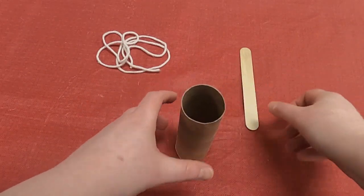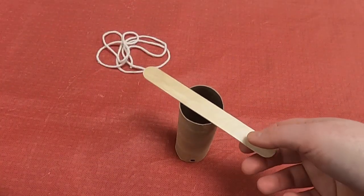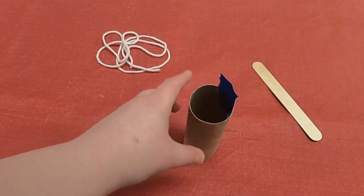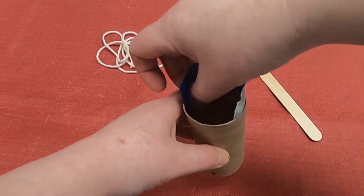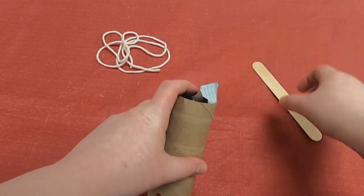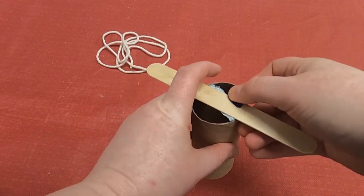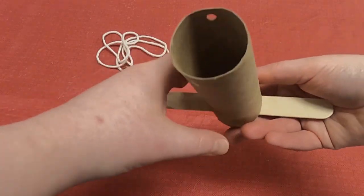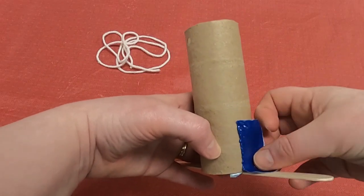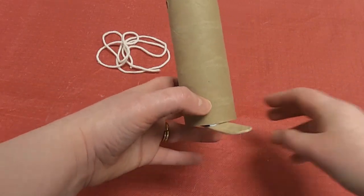Next we're going to attach the perch. We've got our craft stick — it's just small enough for songbirds to get on, but not bigger birds like crows, so we want the smaller ones. I'm going to put a piece of duct tape here and a piece of duct tape here, then fold it so that it sticks to the bottom and wrap it up to secure it. I'm going to secure it again with another piece of duct tape on both sides so it doesn't fall off and the birds don't accidentally get hurt.